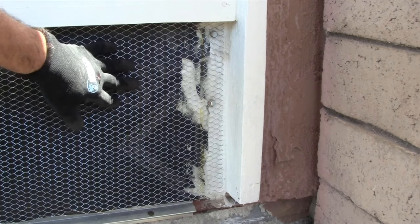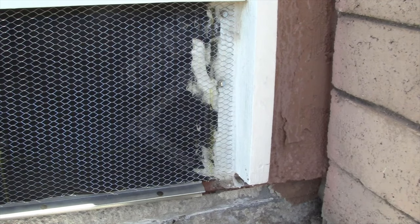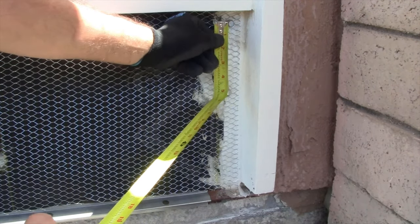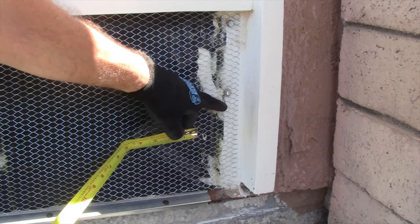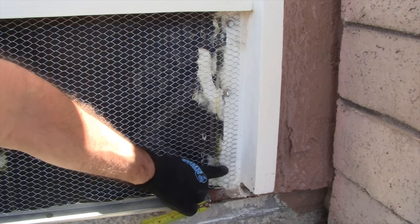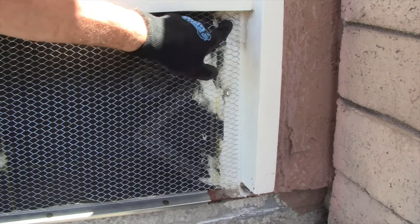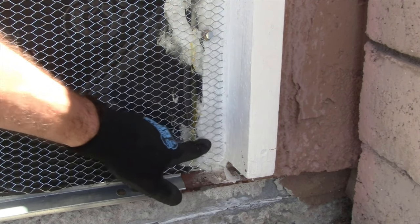Now that the netting is on the wall and cut at the sill screed right where I wanted it, we can go ahead and put the furring nails in. We need a six-inch maximum spacing per code. Taking my tape measure and measuring out six inches from the top nail going down, and then six inches from that nail — because the distance I'm working in is 14 inches, it's going to be a three-nail pattern: one at the top, one in the middle, and one at the bottom.